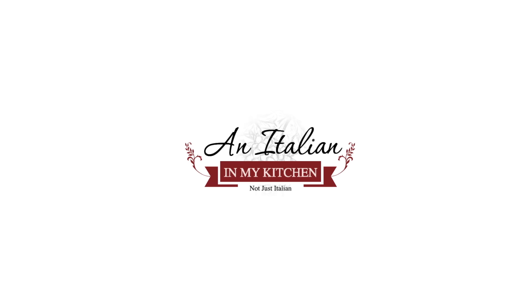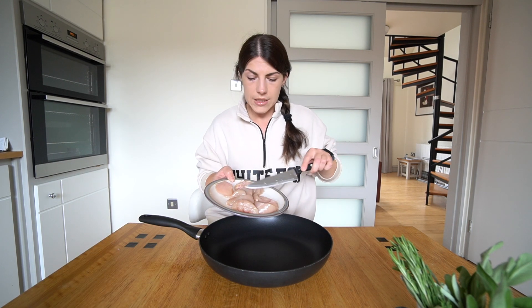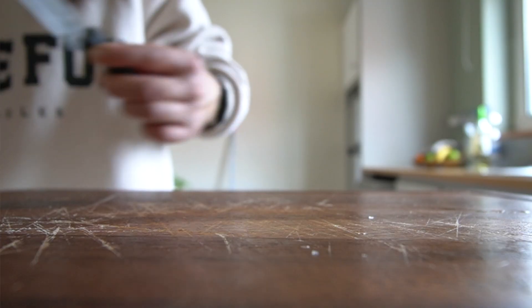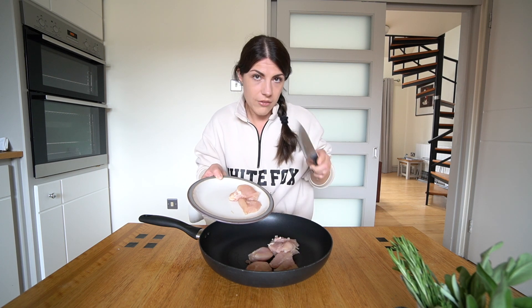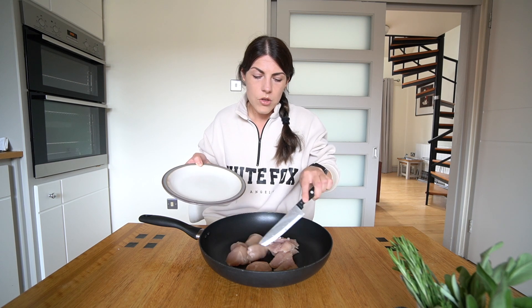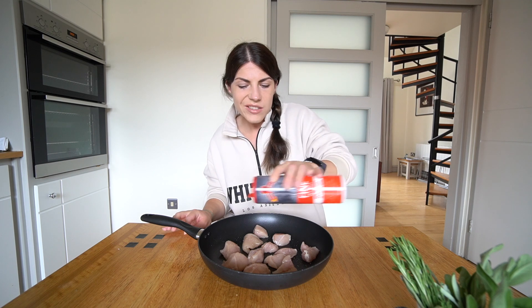So let's stop talking and go make this chicken. Take a medium to large skillet and add your chicken pieces. I'm adding two chicken breasts cut into pieces, just because I'm cooking for one person, but for a family three or four breasts would be fine. Just cut it into pieces, add it to the skillet, and then add about a quarter teaspoon of salt.